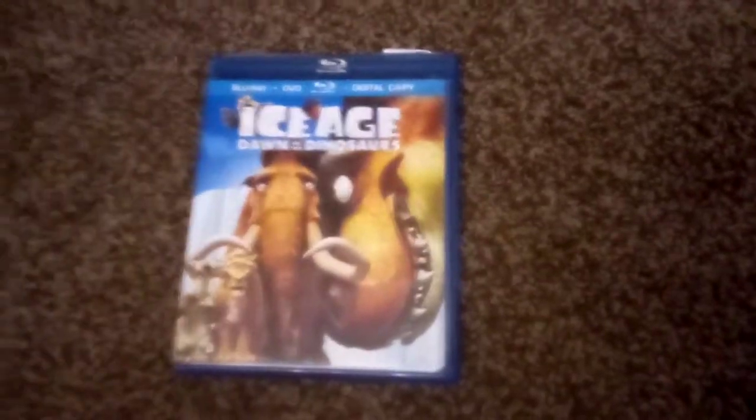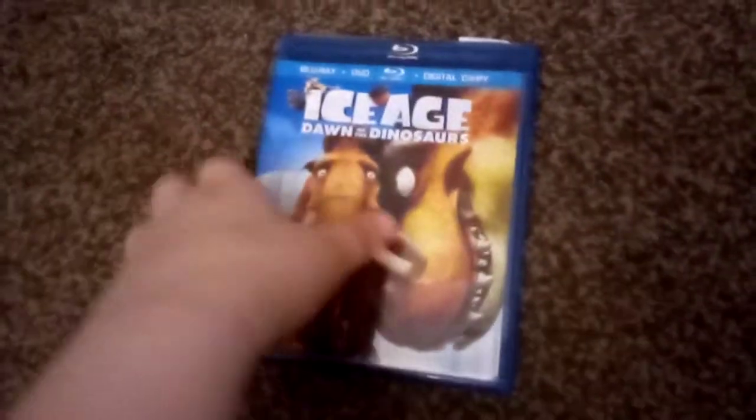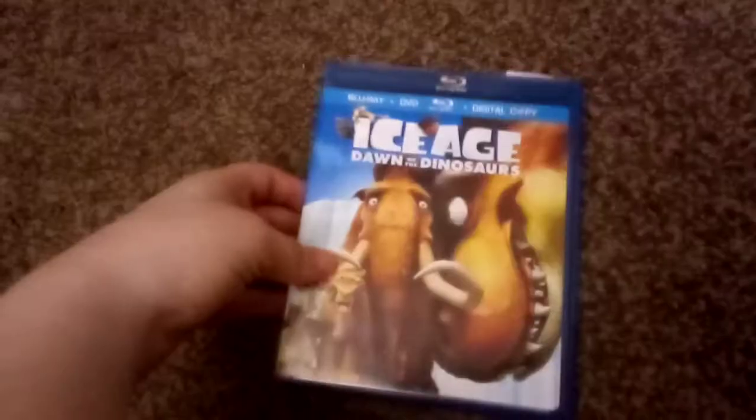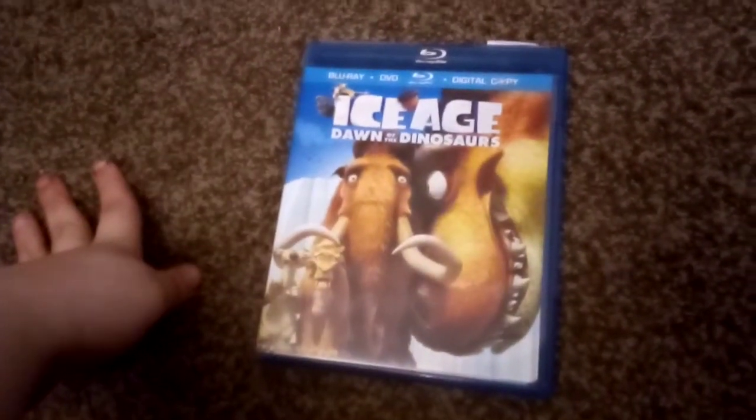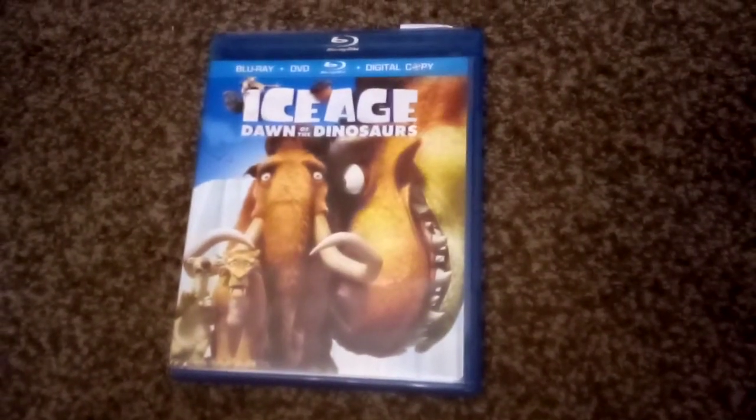Hello guys, welcome to my channel. Today I'm going to do a Blu-ray review on the 2009 Blu-ray release of Ice Age Dawn the Dinosaur — the Blu-ray and DVD and Digital Copy Combo Pack. So here's what the Blu-ray looks like.